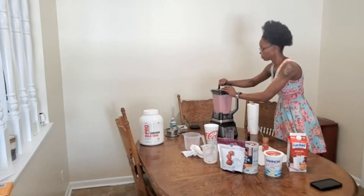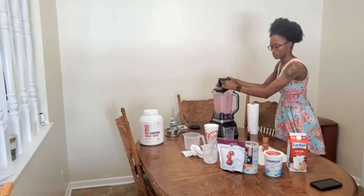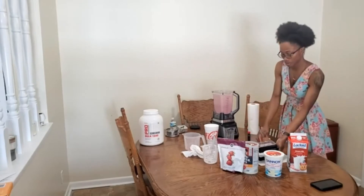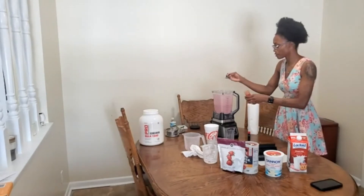You'll see me struggle with the lid of the blender because I just can't open it all the way. At this point we'll be adding our ground cinnamon and our vanilla extract.